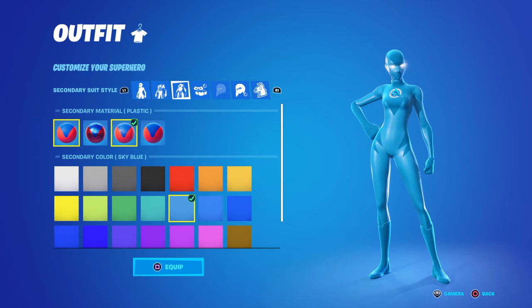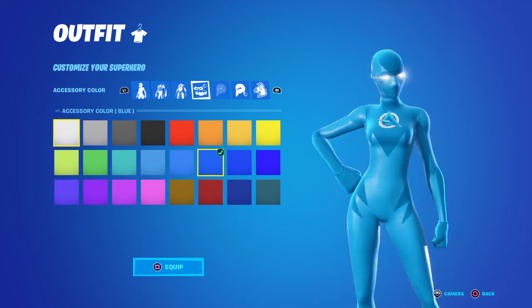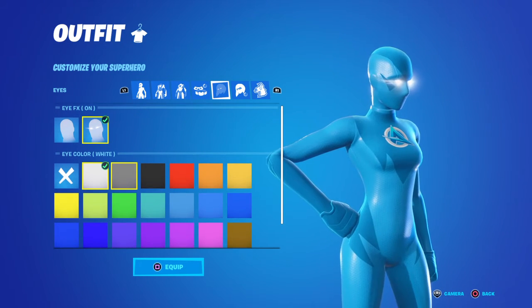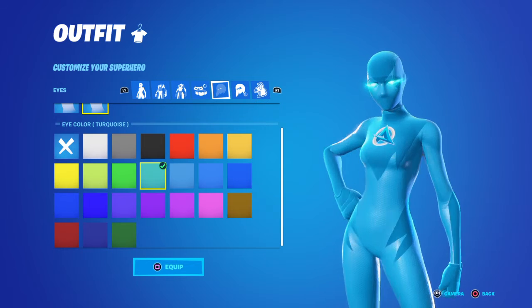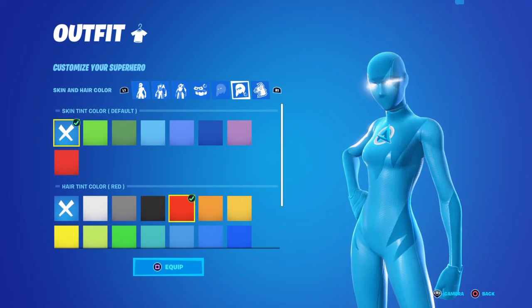Then go to here and you can do that whatever you want. Eye effect — when they're on, you can do them like this blue color.